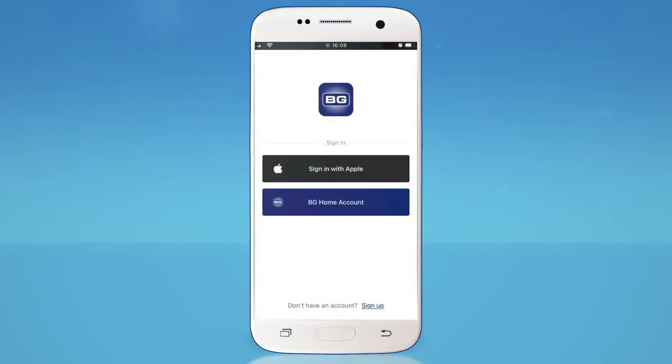If you already have an account, sign in. If you don't have an account, tap Sign Up at the bottom of the screen.